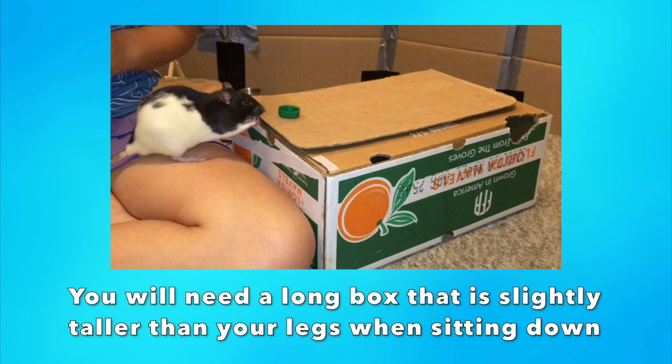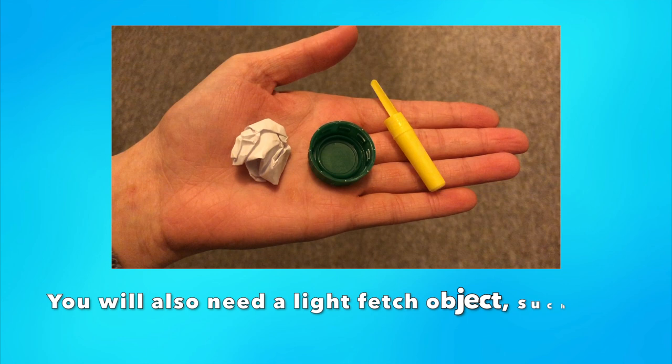Prop-wise, you will need a cardboard box that is slightly larger than your legs when sitting down. You will also need a small object that is easy for your rats to pick up. Some examples of good items to start teaching fetch with are bottle caps, pen caps, or a crinkled ball of paper.